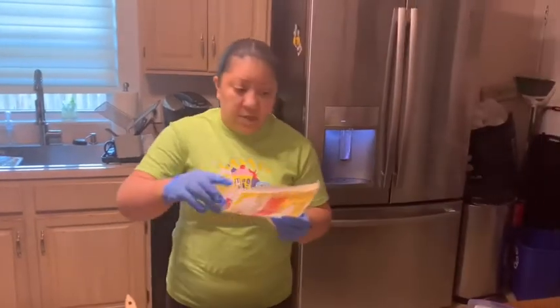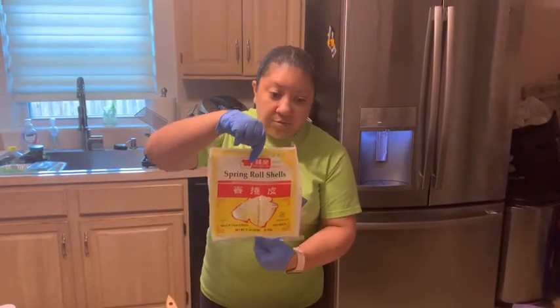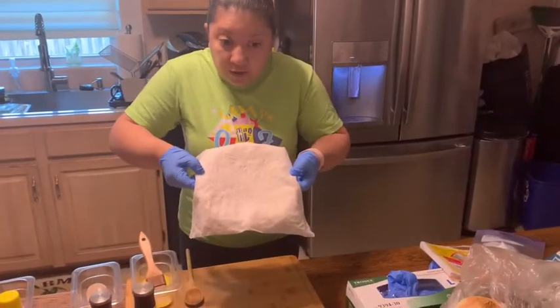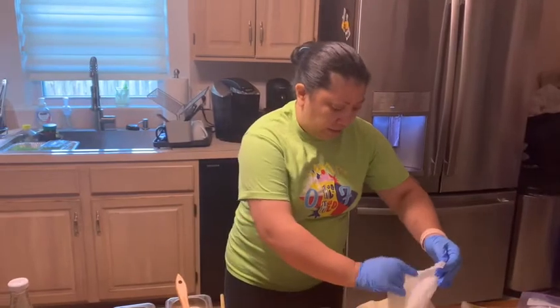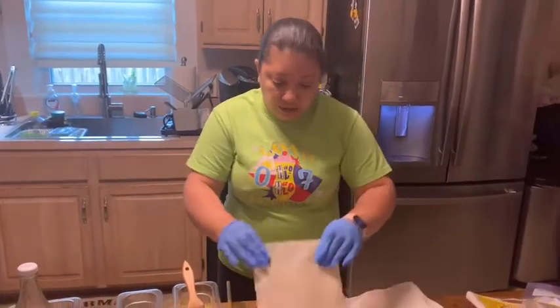For my wrappers, I like to use these ones — they come in a red and yellow package and they're called spring roll wrappers. I also like to cover them with a damp cloth so the wrappers don't dry out, because when they're dry they're not good to work with and they'll break.